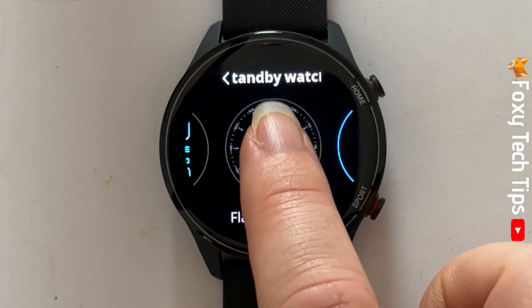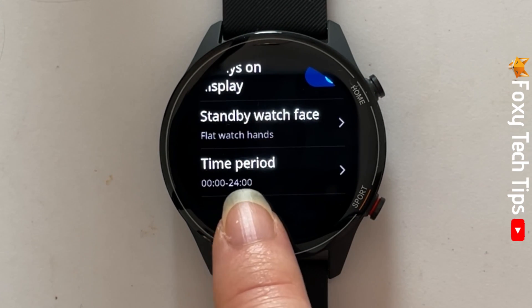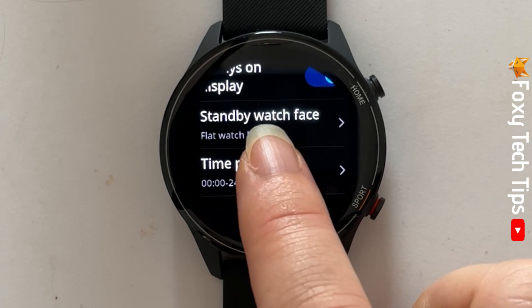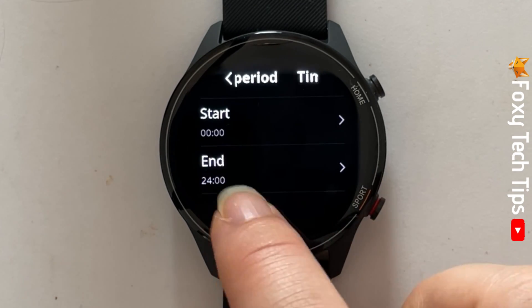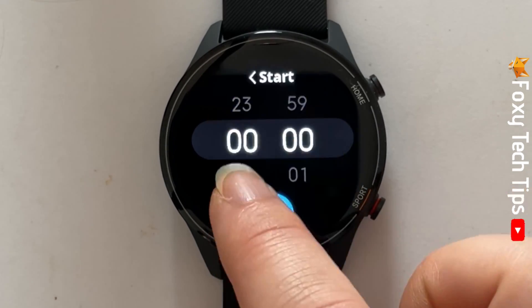If you tap on time period, you can choose a time period for the always on display to automatically turn on and off. Tap start and choose the time that you would like the always on display to turn on, then tap the tick.